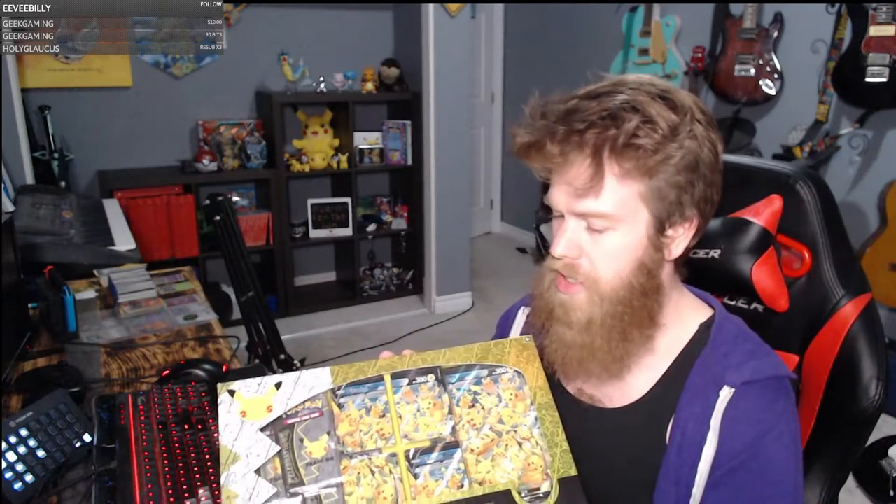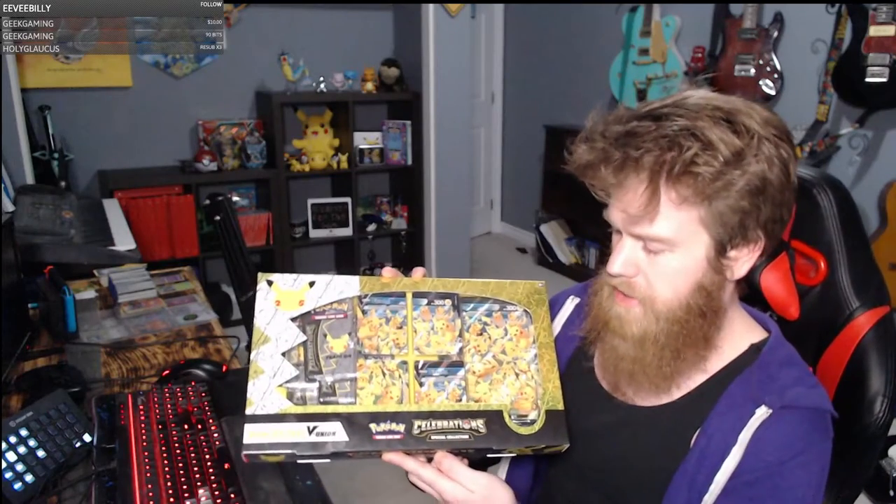Hey YouTube, Bloomer of the Wind here with another card box opening. This time we're doing the Pikachu V-Union Celebrations Special Collection. Now, this is a bit of a weird one, and some of you might already see why this is a weird one.